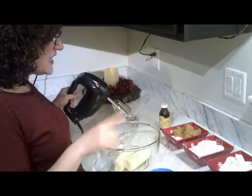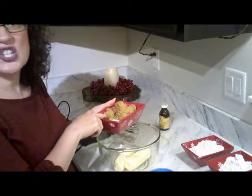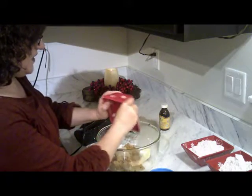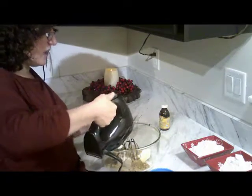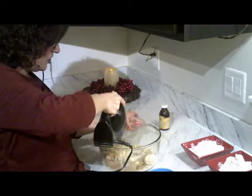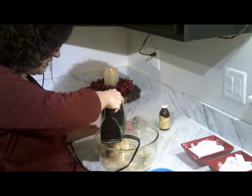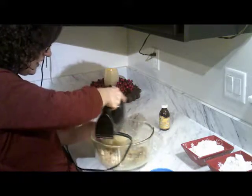We have here a fourth cup of white sugar and three-fourths cups of brown sugar, so we're going to mix it right here. Let's mix the sugar together because you want to cream that. I'm just using my regular mixer. We're going to cream this together, really easy.